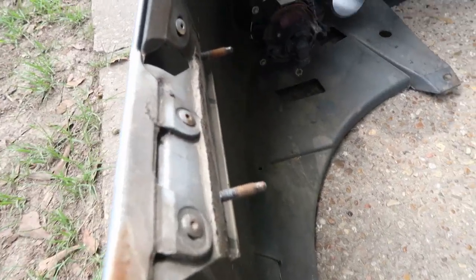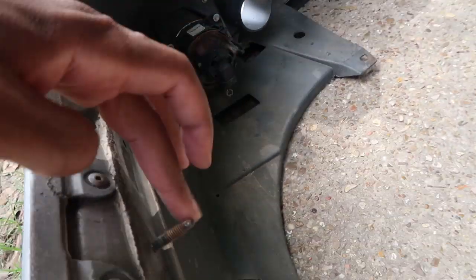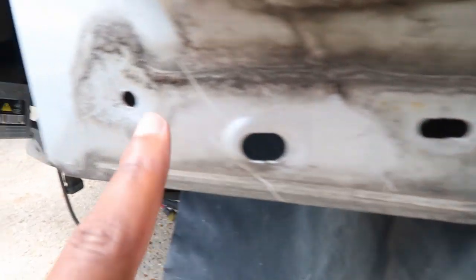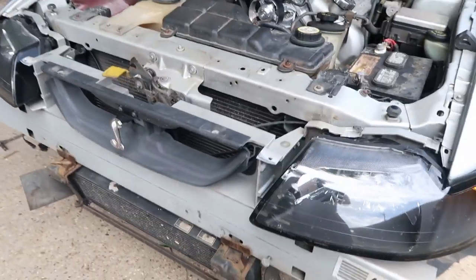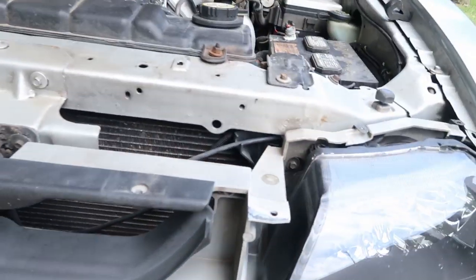I finally got my bumper off after a lot of trials and tribulations. What gave me problems was on the inside of the wheel well — you had to go through the wheel well right here, and there were two 11-millimeter bolts you had to undo using a deep socket. After I got those, it came right off after I unplugged the fog lights on each side. Now I'm getting this off here, but I just realized I can't even get to the condenser from right here.